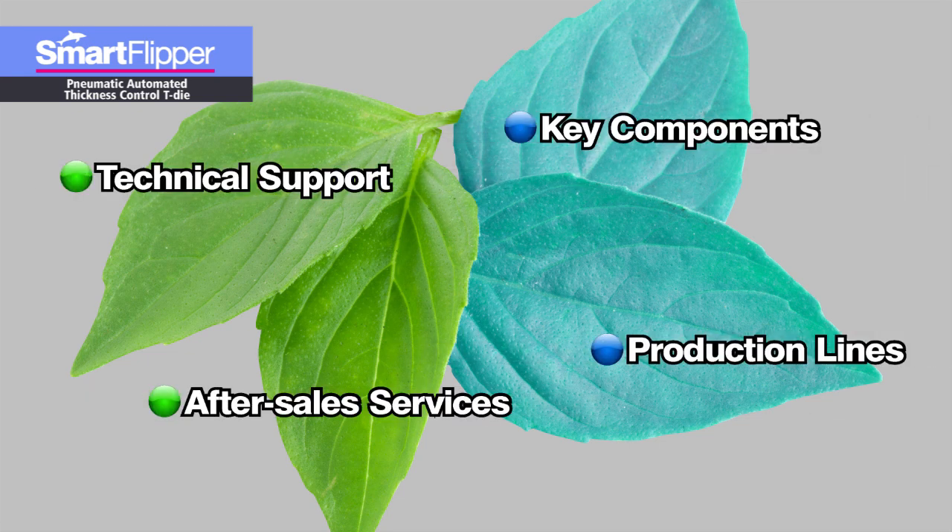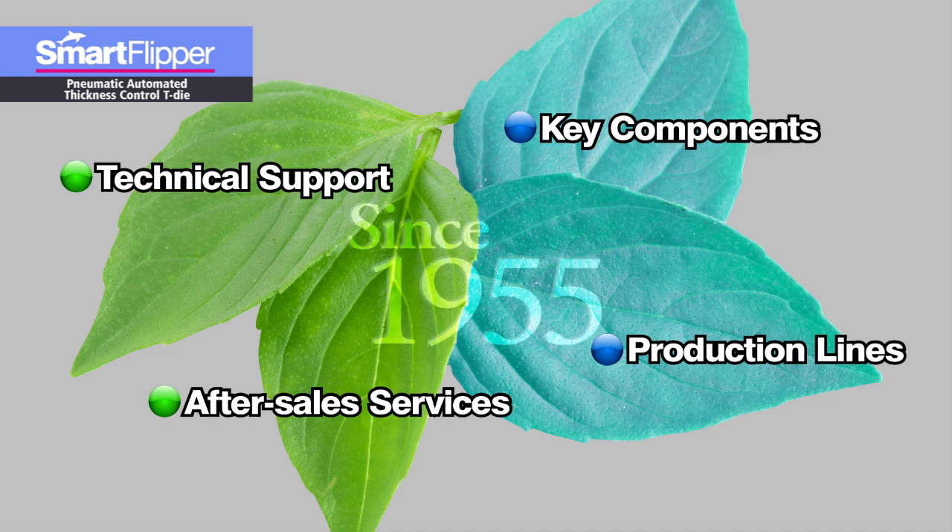For over 60 years, we have specialized in plastic film extrusion molding production systems on the four pillar activities of key components, production lines, technical support for customer development and production, and aftercare services.